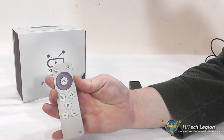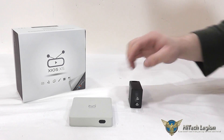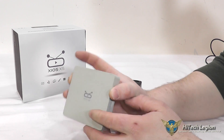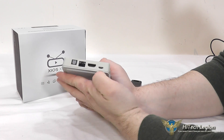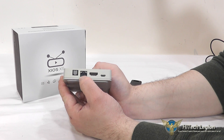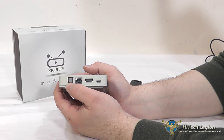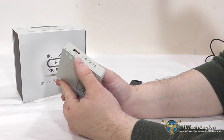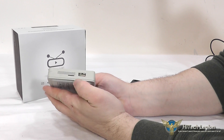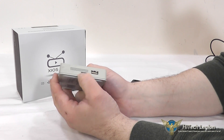You can use the remote for scrolling through menus on the device. There's an infrared sensor for the remote. On the back you have your micro USB connection for power, your HDMI, an RJ45 Ethernet connection, and an optical connection for SPDIF. On one side is a USB connector for a keyboard, mouse, or flash drive, and the other side has a second USB connection and your micro SD card slot.